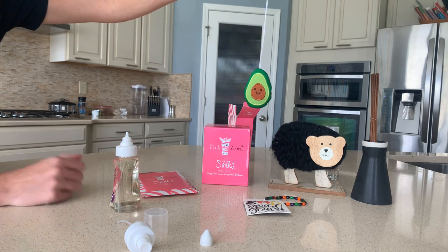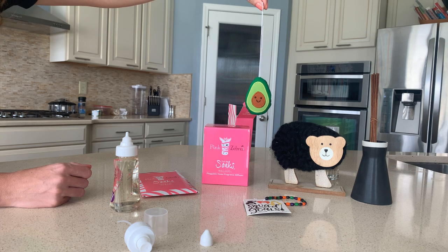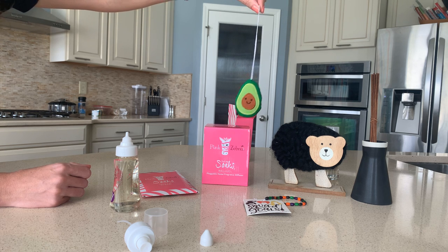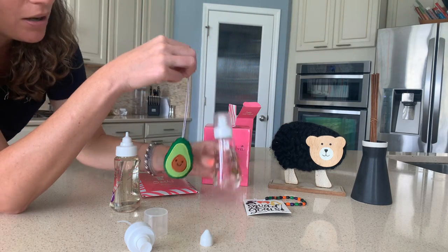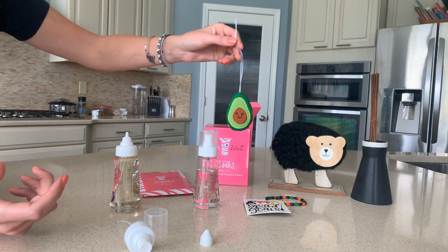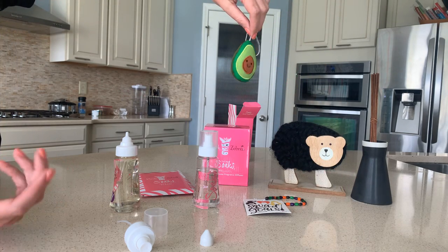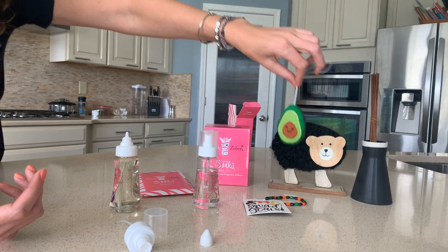We have Hang-Its. This is the avocado Hang-It, and this is one my daughter used in her locker at school — she'd hang this so her locker would smell good. This is Lemon Pound Cake and she would spray this in her locker and gym locker. So you can hang these in the car, gym lockers, wherever you need some scent. They work great.